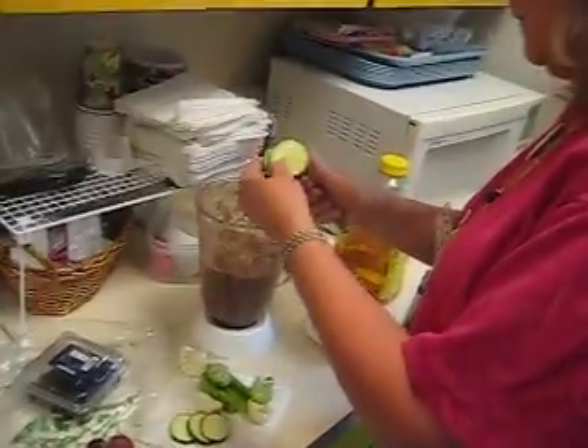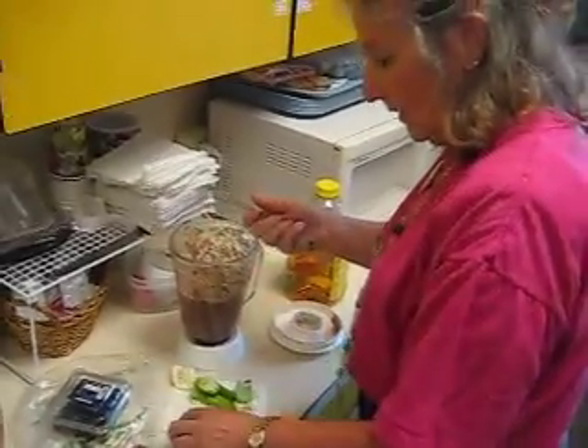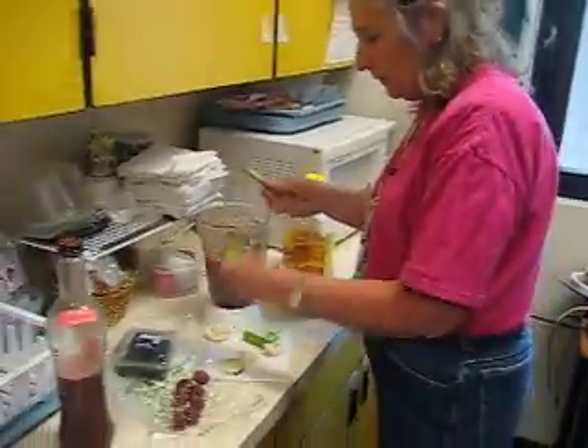We're going to put in a little bit of zucchini. I'm not quite sure what that particular taste is going to be. And some broccoli and a little bit more celery.